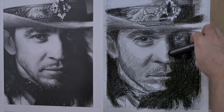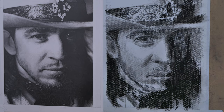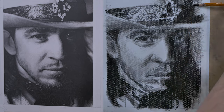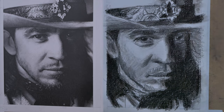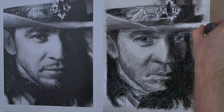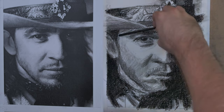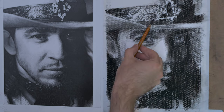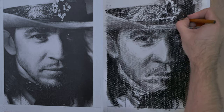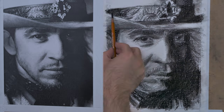I'll probably be using this paper again, but I'm always experimenting with different types of papers. I may try a very smooth paper too. Rough paper like this is really good for getting tones right, which I think is probably more important than details, honestly. Getting the tones and proportions in the long run make your art stronger.